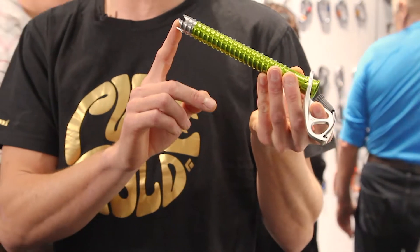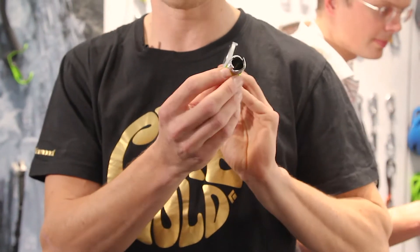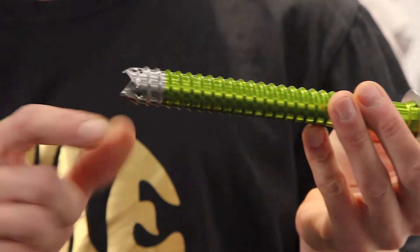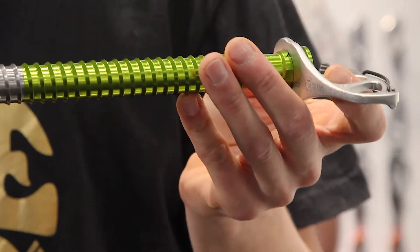We have a steel tip which is glued on to the aluminium body, with a slightly wider diameter to minimize the binding of the screw in the ice.